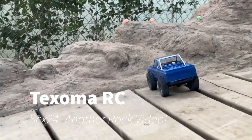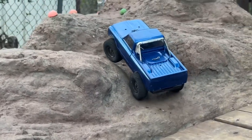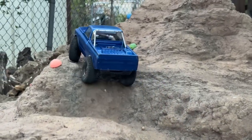What is up, crawler fans, RC enthusiasts, and social media surfers? I'm your boy Josh with Texoma RC, and we've got more SDX24s on the mountain, on the rocks, in the backyard.